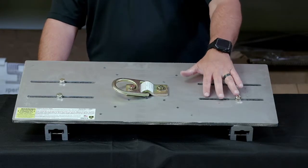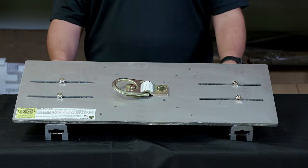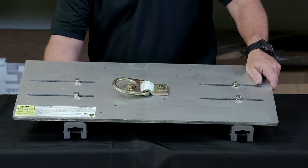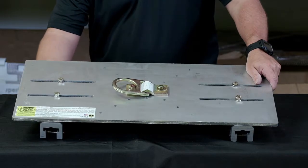We've designed this plate with grooves so this one plate will fit standing seam panels between 12 inches and 24 inches wide. You can see they simply slide for different width panels.